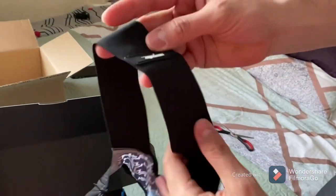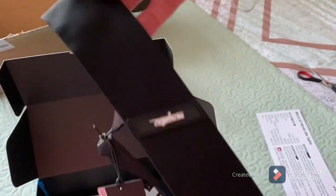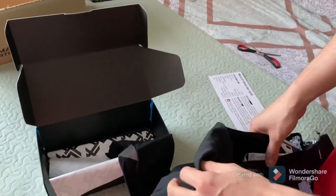Beautiful. Very nice strips. Very comfy, I like it.